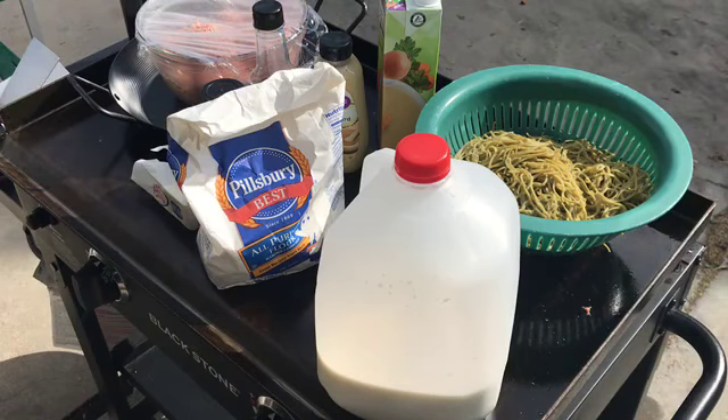Good evening, thanks for joining. Another day of a healthy meal on the griddle. What we're gonna make tonight is Swedish meatballs, but with a special pasta — I hope I'm saying that right.